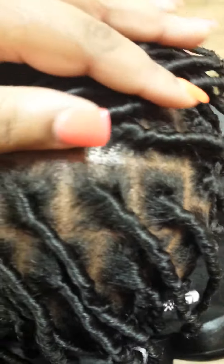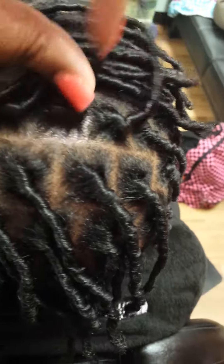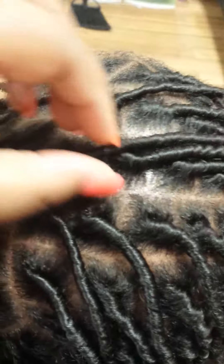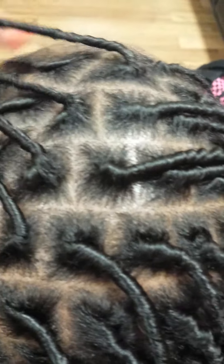Head all the way back — same thing, perfect parting all the way around. Part in the middle, part, part, part — always there. So your staircasing is everywhere across your entire head.